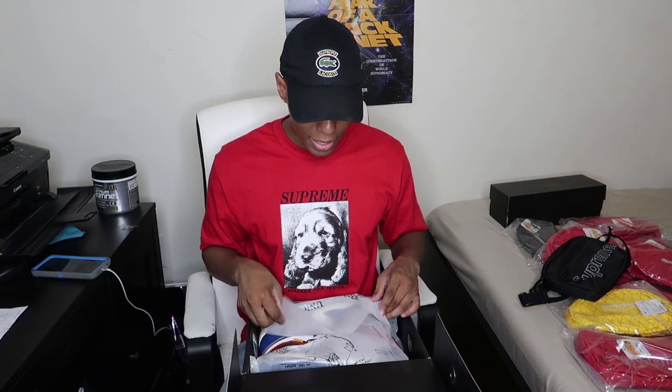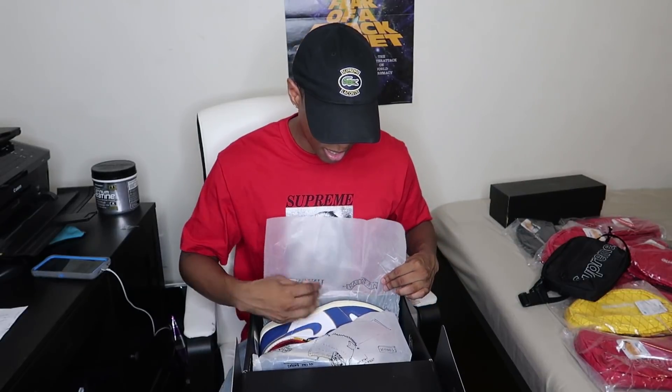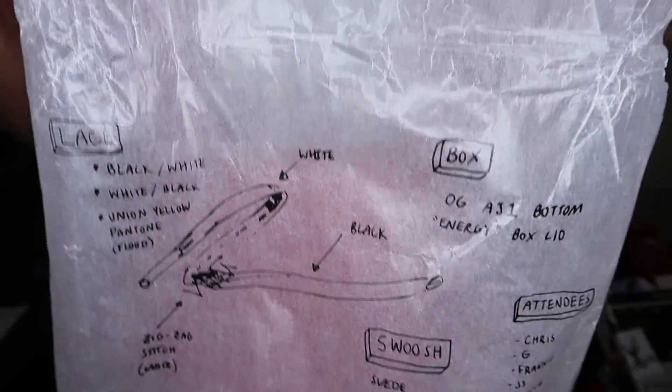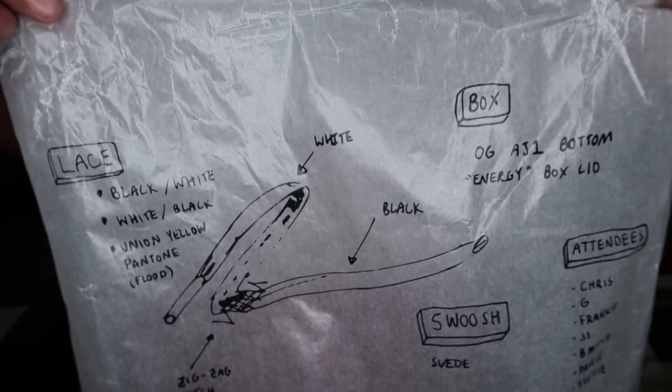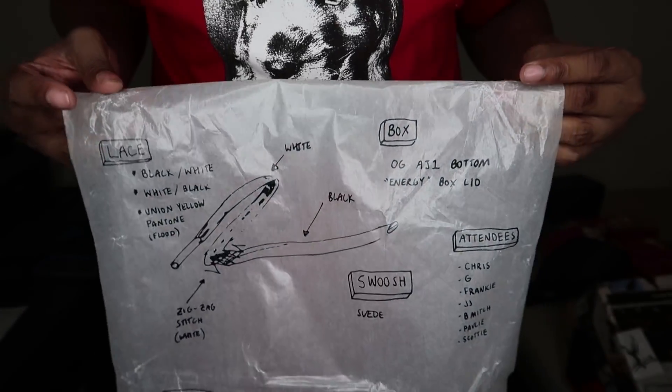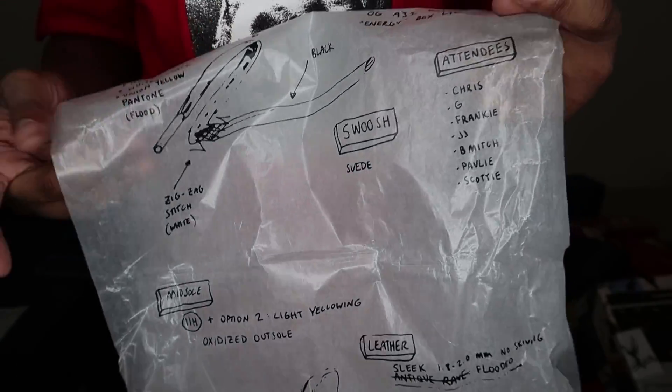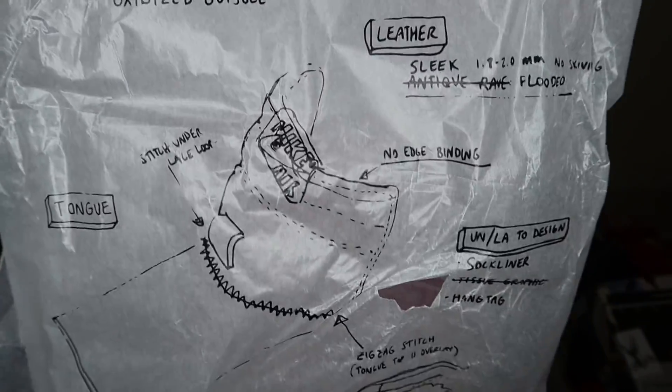They're supposed to have some crazy paper in here. Sneaker releases have been including really fire tissue paper. So I'm gonna pull the paper out and show you guys first, then we look at the shoes — because you have to appreciate everything about a sneaker, even the packaging. This tissue paper says Union Jordan and has literal sketches of the Jordans — what they sketched before they made the model. It includes the lace and basically tells you what they were going for with this sneaker. I think it's absolutely fire that they included that in the packaging.